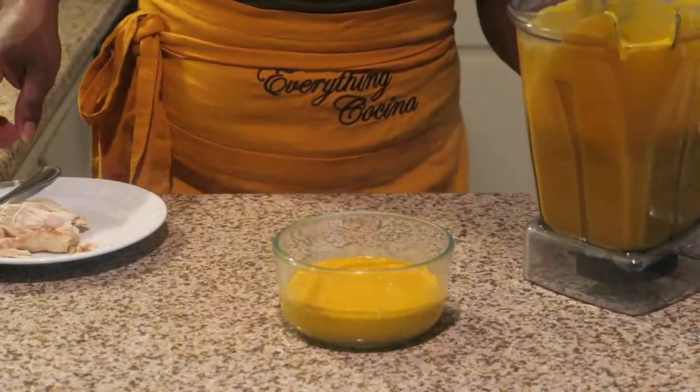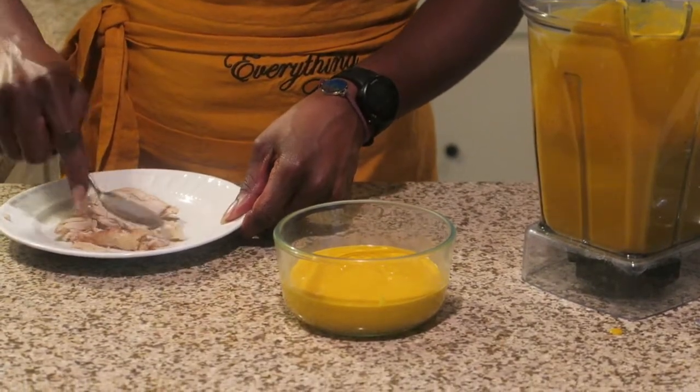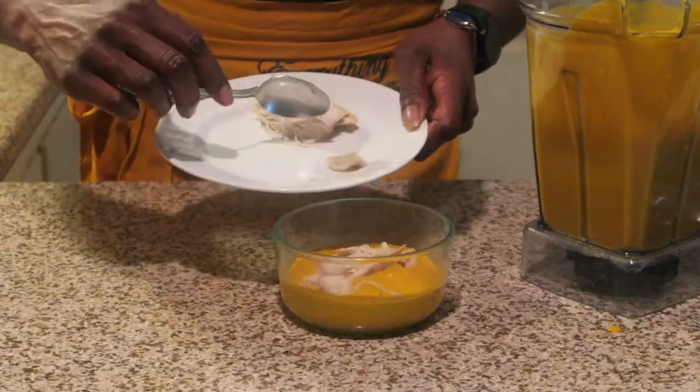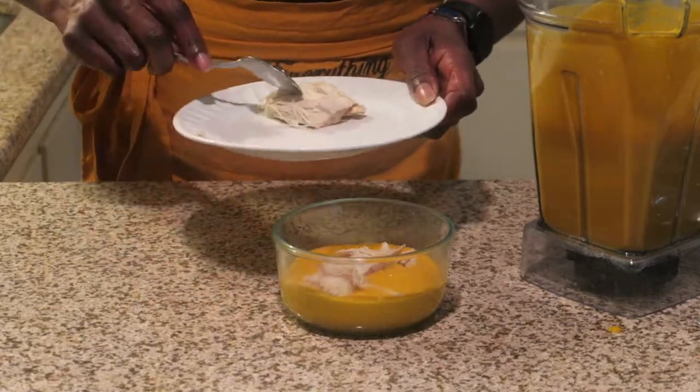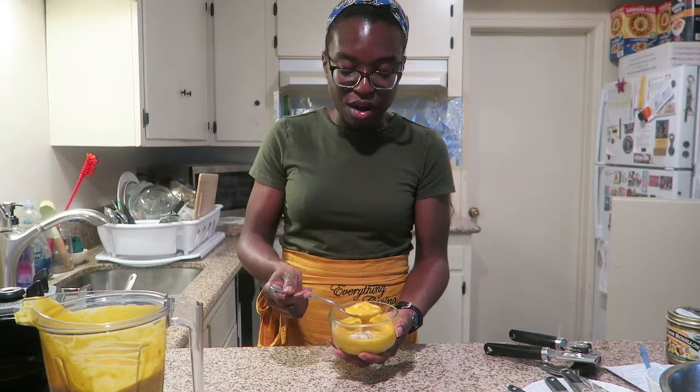Here I am pouring the butternut squash soup. I am going to take some Costco rotisserie chicken that I just shredded and microwaved, and I like to dip my chicken into the squash. I'm so sorry — I ran out of battery life, but the butternut squash soup with the chicken was delicious. I even ate it with some bread and it was just wonderful.